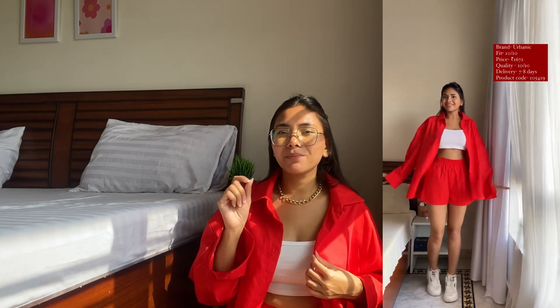This particular coord set is from Urbanic and I absolutely love it. I'll play the video here so you can see how it looks. I love the color and how it feels — it's so airy and comfortable to wear. It's not pure cotton, it's a mixture of cotton and polyester, but it's really comfortable even in this weather.